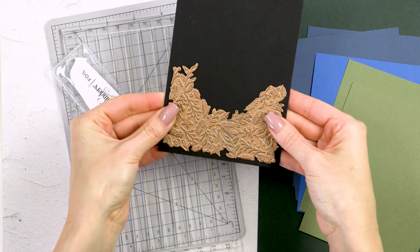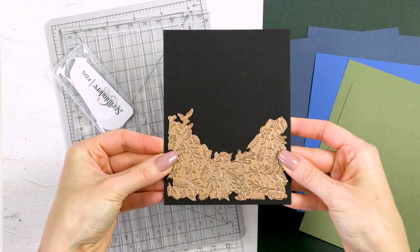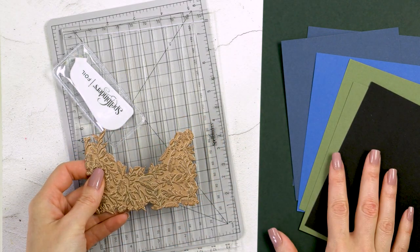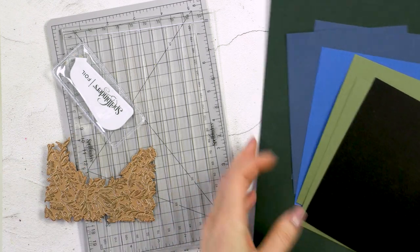You foil it once, then you flip it and foil it once more to cover the entire card front. It is not a solid background plate, to reduce the cost of the product.